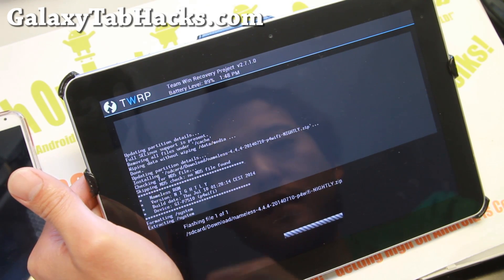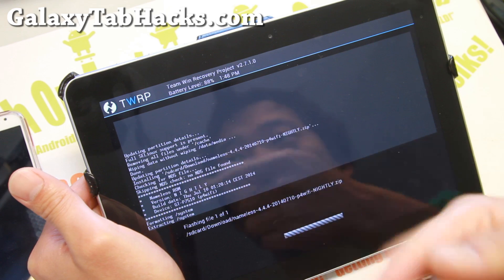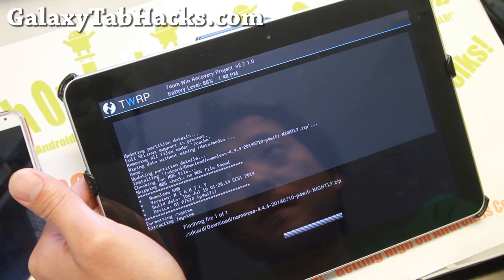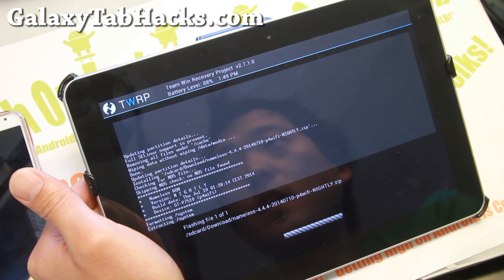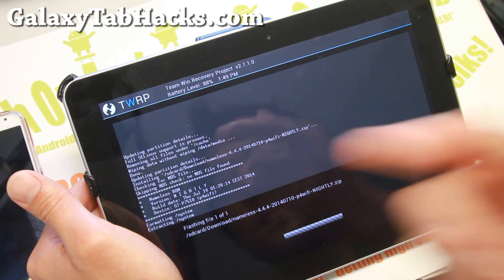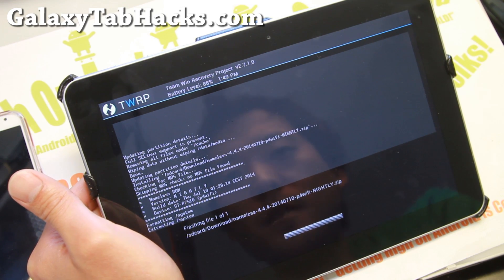Anyway, it's going to be exciting. Everything is going to run fast. I'm actually using my Note 10.1 as my live viewer for my Canon camera, but this will replace it since it's an older tablet and I would like to make use of my Note 10.1.